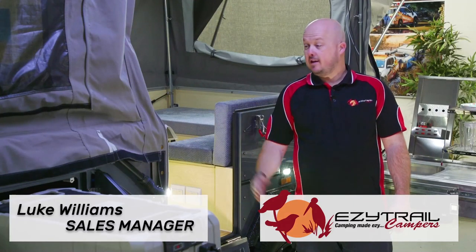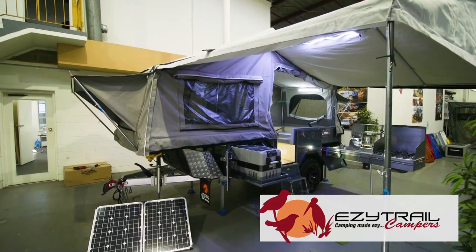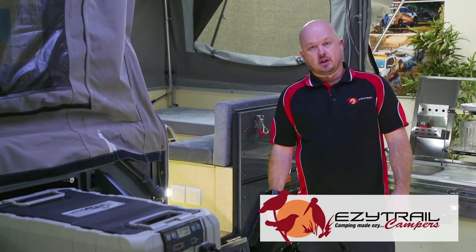At EZtrail we're just around the corner and this is the lightweight Stirling Z. Our Z range of campers are for people that want to get off-road but don't have the big SUV, or they just don't want to tow something a lot bigger.